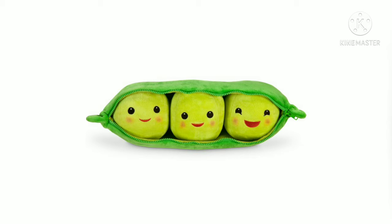So it's pretty much three peas in a pod, and it's this really uber cute plush. It comes with a zipper and you just unzip it. It has these three peas and you can remove them, but I haven't cut off the tag that attaches them yet.